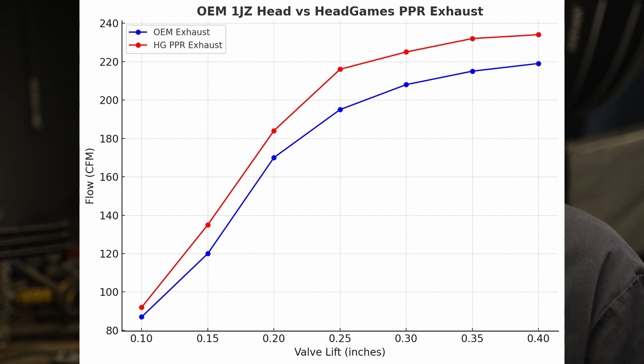On the exhaust, we have a gain of 5 CFM at 100 lift, 15 CFM at 150, 14 CFM at 200, 21 CFM at 250, 17 CFM up at 300 lift, 17 at 350, and 15 at 400. The exhaust didn't pick up as much as the intake — I kind of expected that because the port just kind of sucks and there's not much we can do about the port — but it's still a gain over OEM, absolutely.